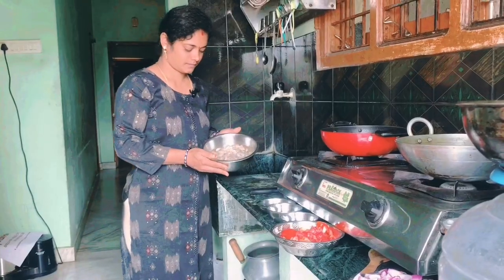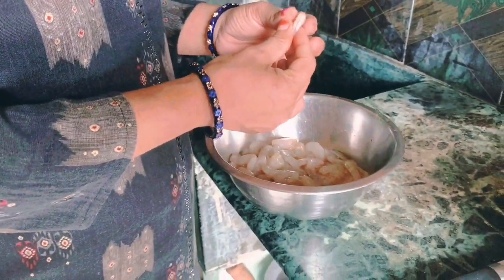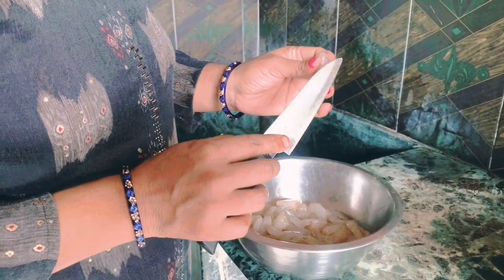I am going to see everything I am going to do. I am going to make a taste of it. We need to make a taste of it. Cut the taste from the table. We are going to clean the taste of it and make a taste of it.